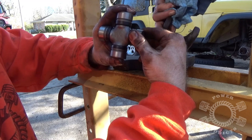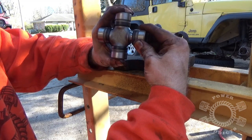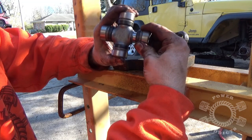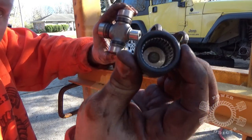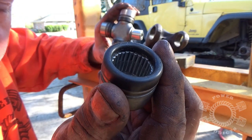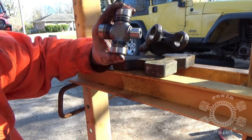Now for your new u-joint, gently pull your caps — don't snatch them. If you feel a little bit of resistance, just twist the cap until it comes off. See those nice neat little bearings inside there? Don't knock them out of line because they're no fun to put back in. Trust me, I know. Lay the cap off to the side somewhere where you won't accidentally bump or kick it.